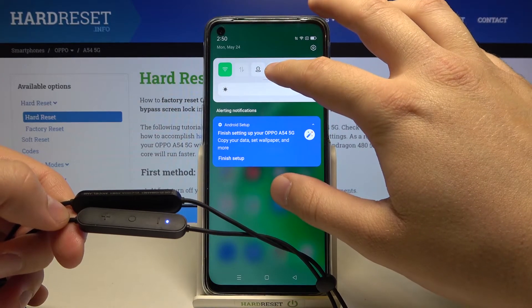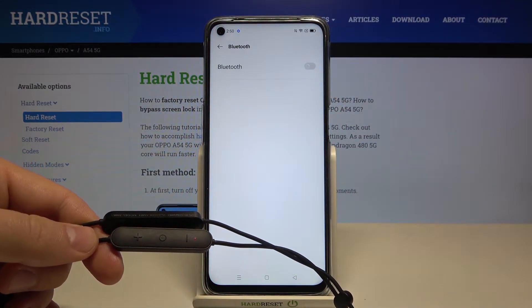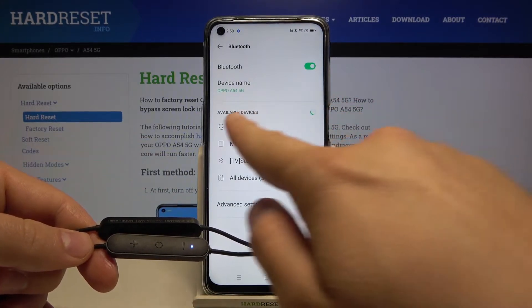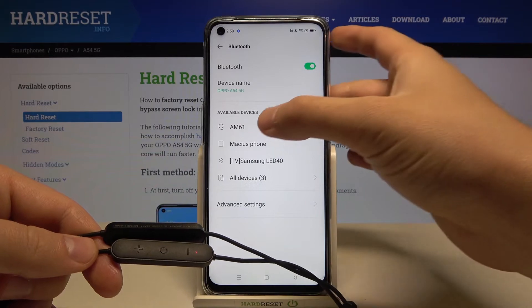So we can simply open Bluetooth settings on our Oppo and enable Bluetooth by tapping on the switcher. When the available devices appear, just simply tap on them.